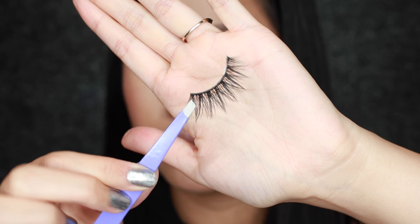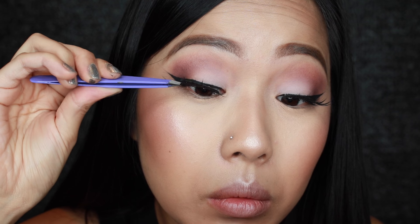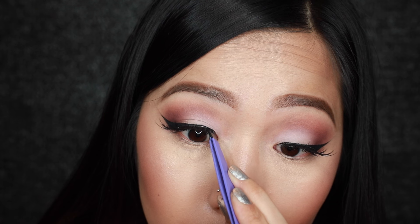For lashes we're going to use Huda Beauty Sasha Lashes. I wanted it very wispy but still super dramatic and these lashes were the perfect touch.